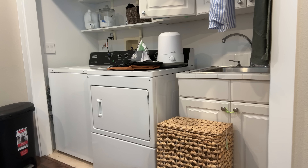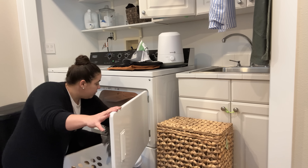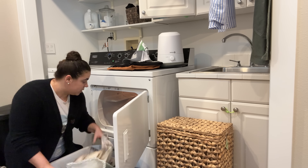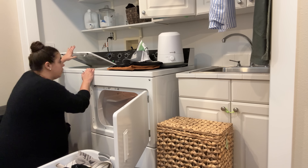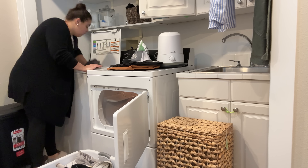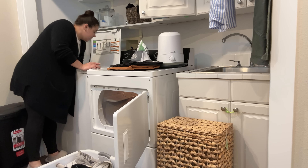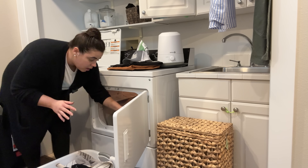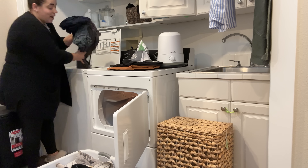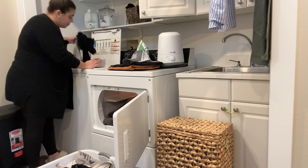It always feels good to set Christmas up and it always feels great to put it away. All the Christmas stuff is officially put away. I want to go rotate the laundry because if I can have my appliances working for me while I'm doing other things, I'm going to try to do that. I have no clean dish towels in my kitchen right now, so that's what this load is. I'm so grateful that I did all those freezer meals — not only the dinner ones but the breakfast ones — because I have not had to cook at all really, relying on those freezer meals I had prepared. That's been a huge blessing.